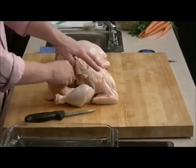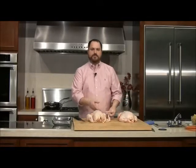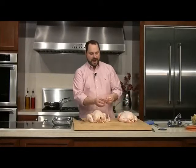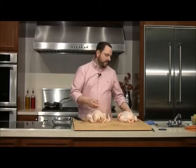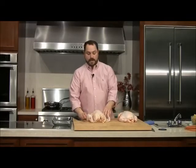I forgot about the giblets. Inside this little bag are essentially all the other edible parts of the chicken — no feathers, no eyeballs. These are organs that can be eaten, and there are different cooking methods for each. Some need to be cooked low and slow; some, like the liver, would be great for making a little pâté. We can do those on another show.